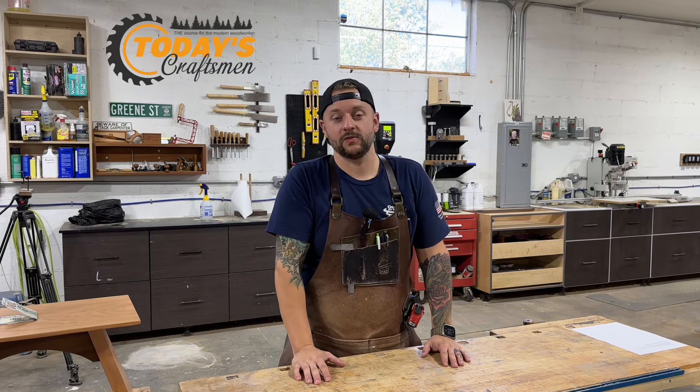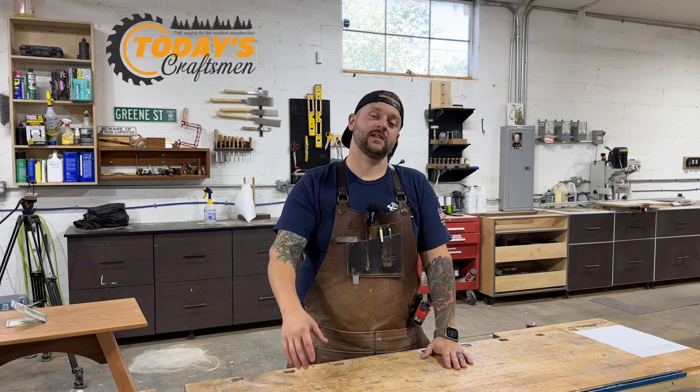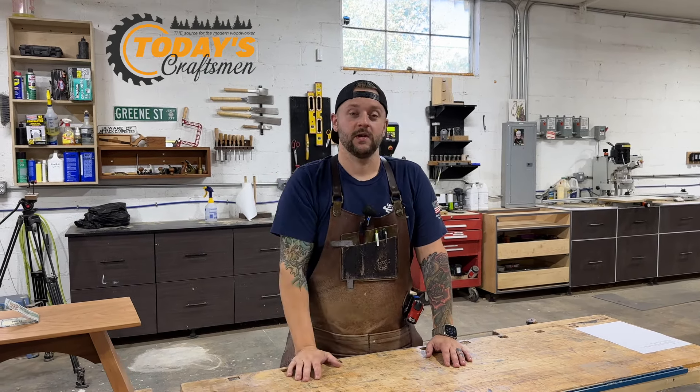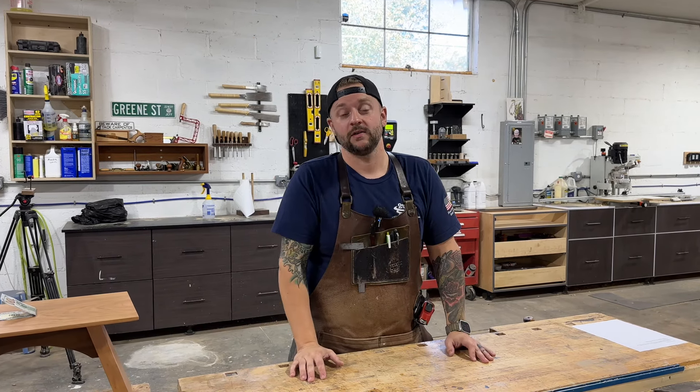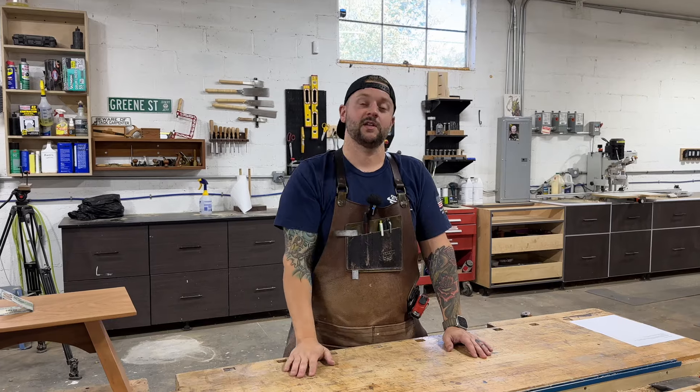Welcome back to the shop. I'm Jeff from Today's Craftsman and this week we are testing five of your tips. We asked folks to write in their woodworking tips, so we're going to test five of them that you sent in. Let's check out that first tip.